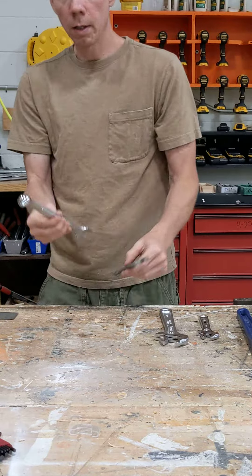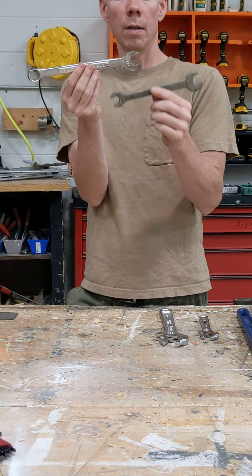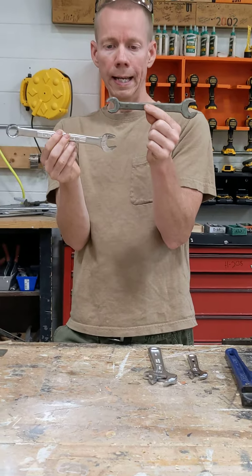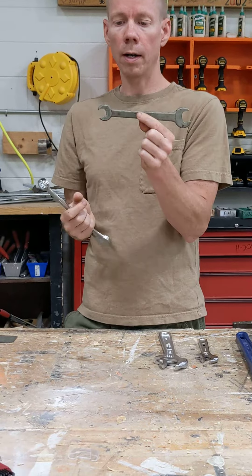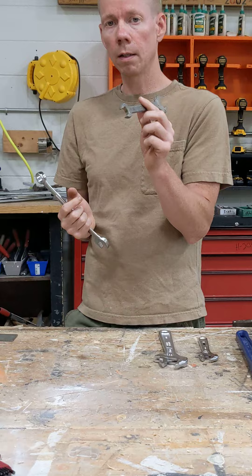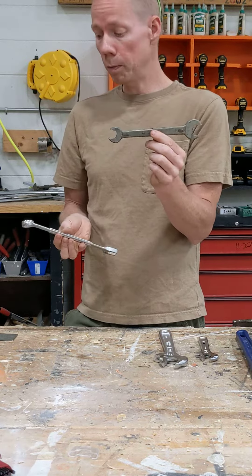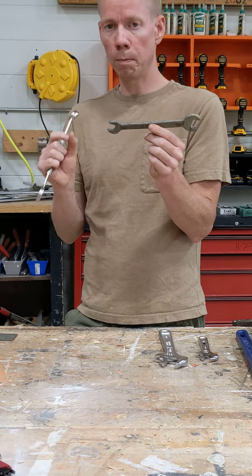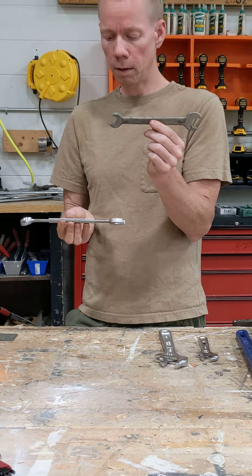Then you have what's called a set size wrench. This one is called a double open end because both ends are open, and these come in all kinds of sizes — metric or American. American would be your fractions, like 13 sixteenths or a quarter inch; metric would be millimeters. You have to decide whatever bolt or nut you're using which it is, and if you don't get it right you will round it off.